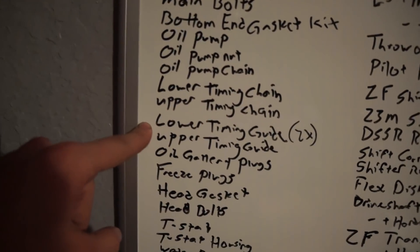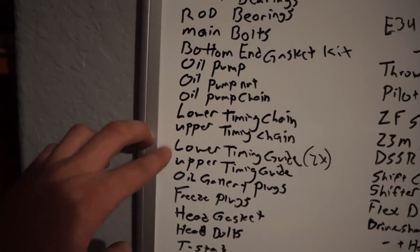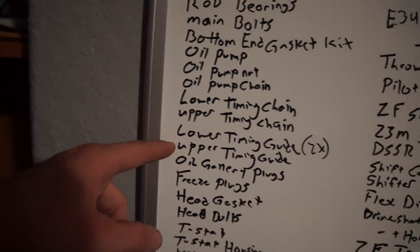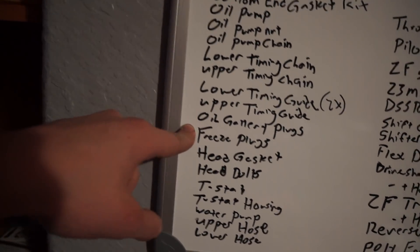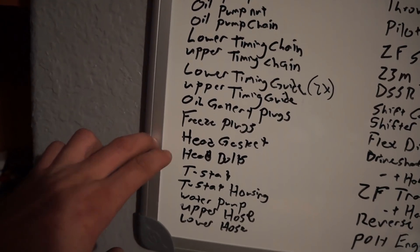Lower timing guide — these are old and cracked because they're old plastic, so we're getting new ones. The upper timing guide actually broke in half when I was pulling it apart. Oil gallery plugs and freeze plugs: with the block I'm getting, I'm going to take out the gallery and freeze plugs and do a completely thorough, meticulous clean inside and out. We'll get new gallery and freeze plugs to make sure everything is super clean.